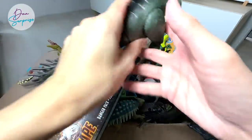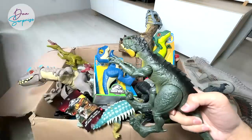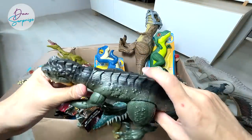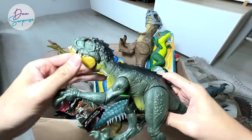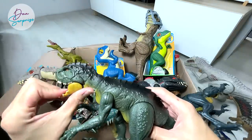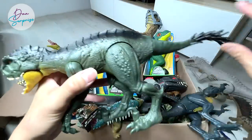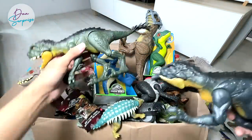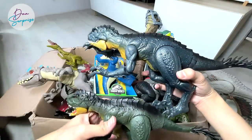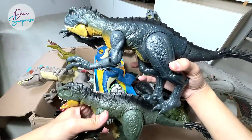We need to cut it loose from the bottom of its feet. I'm not too sure whether this Scorpius Rex actually has sounds — no, it doesn't. It's a Scorpius Rex with no sounds, no buttons. It's slightly smaller than this one right here. Let's do a comparison — the black one is definitely slightly bigger.